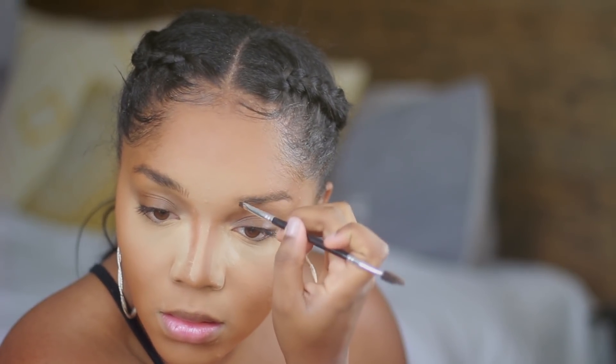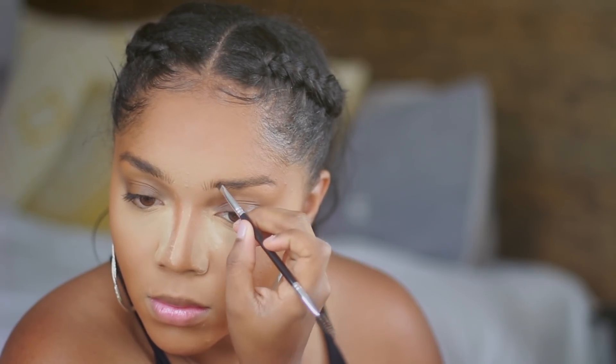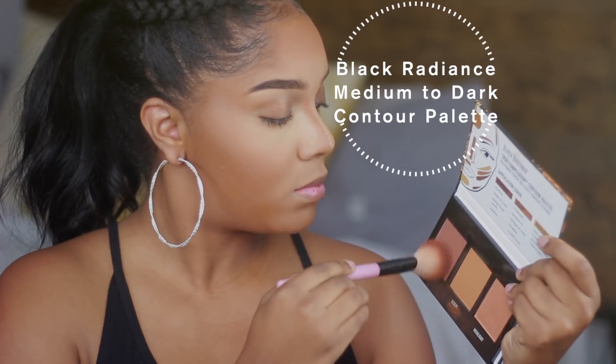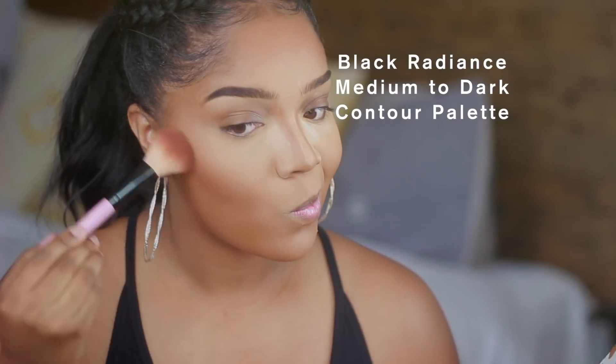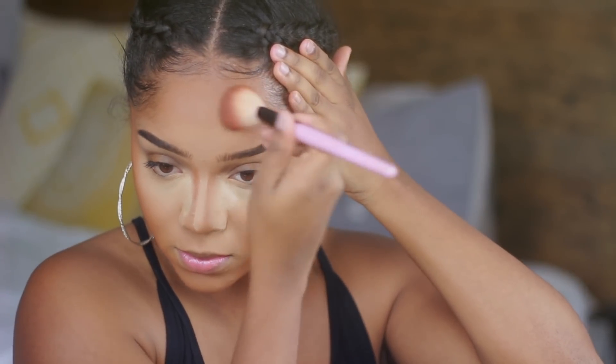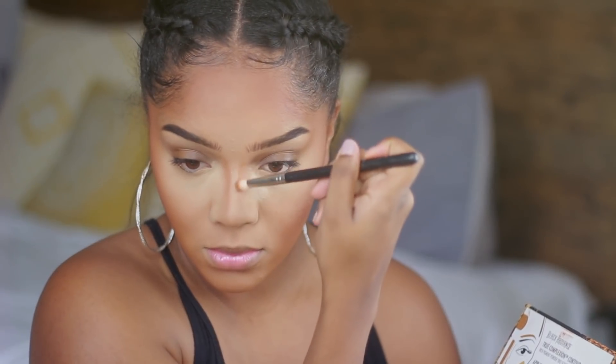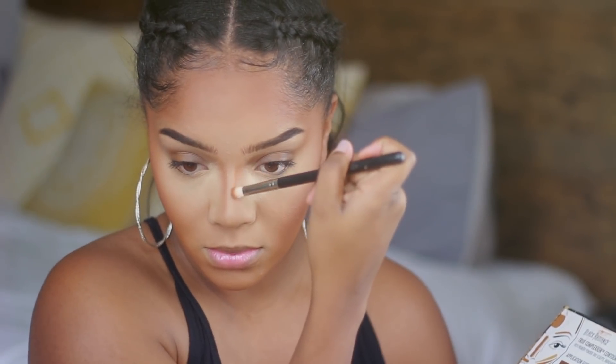I do have a brow tutorial if you guys would like to see how I do my brows in depth — I will link that down below. I kind of just went for a fluffy, still sculpted but fluffy looking brow. Then I'm contouring with the Black Radiance Medium to Dark Contour Palette, using the Sculpt Shade for my nose contour and mixing the Sculpt shade and the Contour shade for my regular contour.